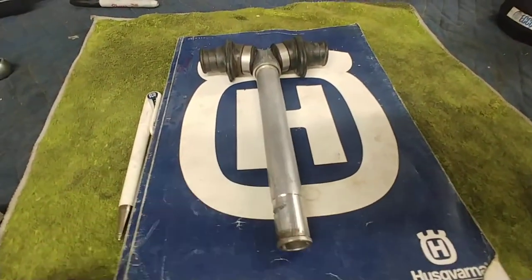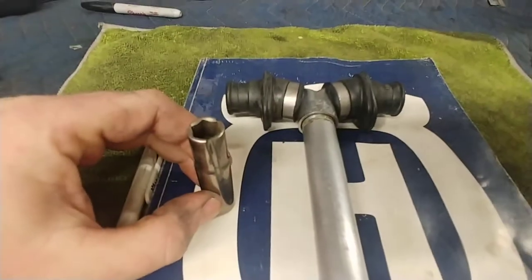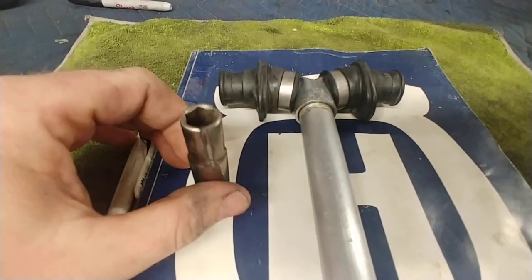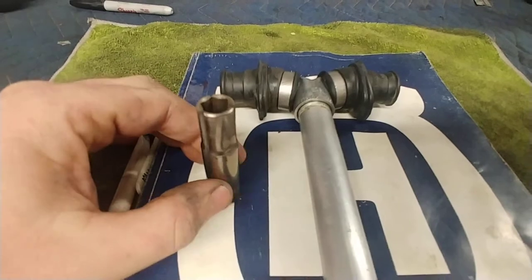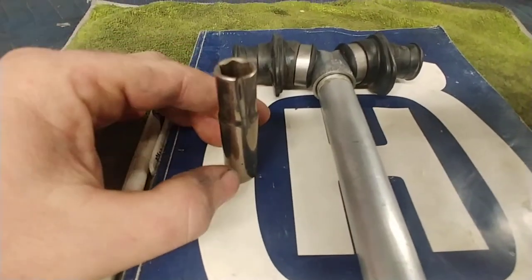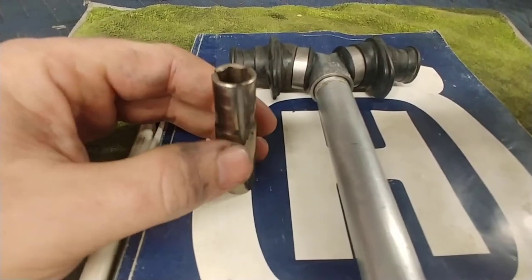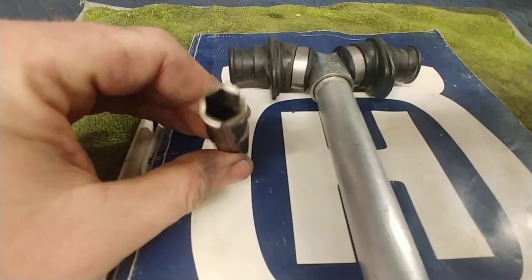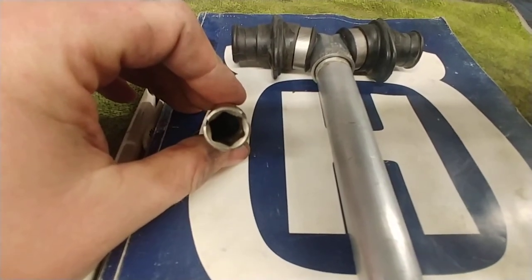My redneck solution was a 10-millimeter Craftsman deep well socket. Don't laugh at me — it worked. Take it outside of the bike, use a little grinder, and grind slots into it. It helped that it was tapered, and the slots actually line up with the points on the socket, which was a nice guide.